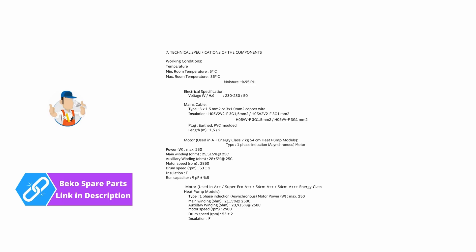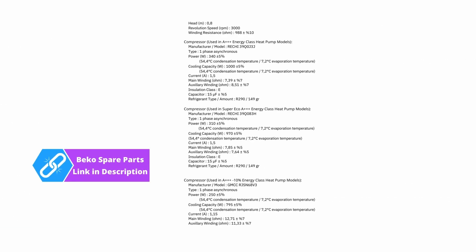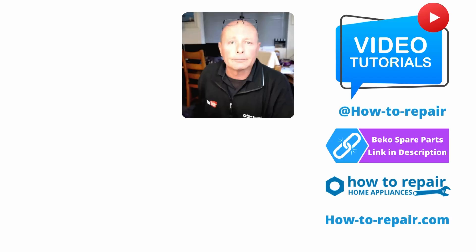The next few pages are all to do with individual component specifications. I hope this video helped you with your heat pump tumble dryer, either in diagnosing the fault or repairing it. Thanks very much indeed for watching, and remember you can support the website by either buying the parts or clicking on the buy me a beer page.